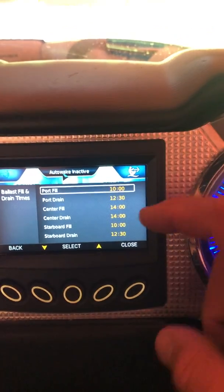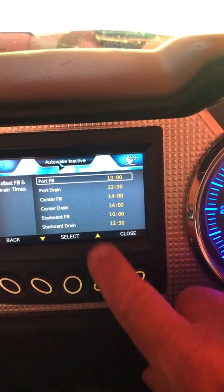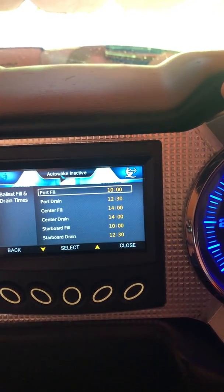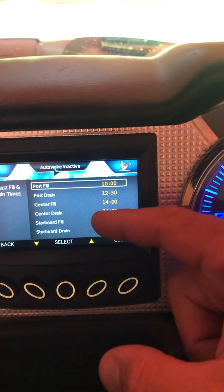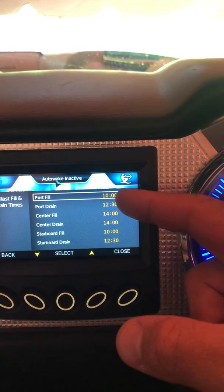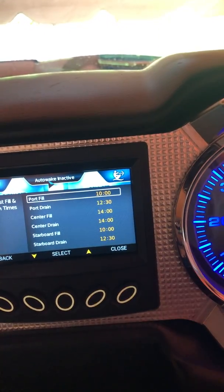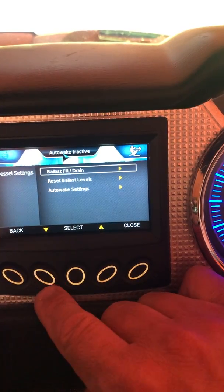You can adjust fill and drain times by clicking select and then going plus or minus. With a single pump system like mine it fills around 100 pounds a minute, give or take. I have 1,000 pound bags in the back — they take about 10 minutes to fill each side. The center and bow bag are around 14 minutes to fill and drain. Drain times for the rear bags are longer because as the bag gets lower it can fold down in front of the port and restrict flow.